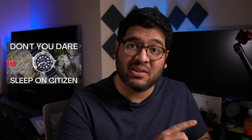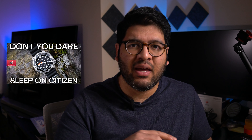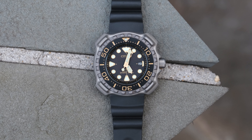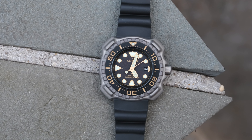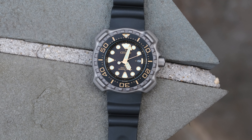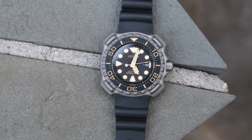Good people, YouTube — I'm The Watch It, and we've got another Citizen here. I was really happy to see how well received my first Citizen video was from three weeks ago. Considering how awesome Citizen is, I am more than happy to explore this brand, and today I've got the BN0220-16E, which I got as a birthday gift — so thank you, you know who you are.